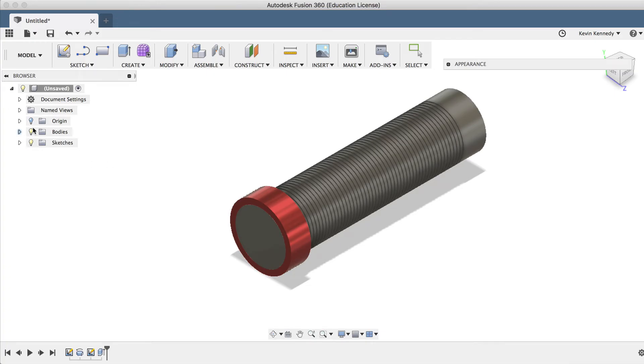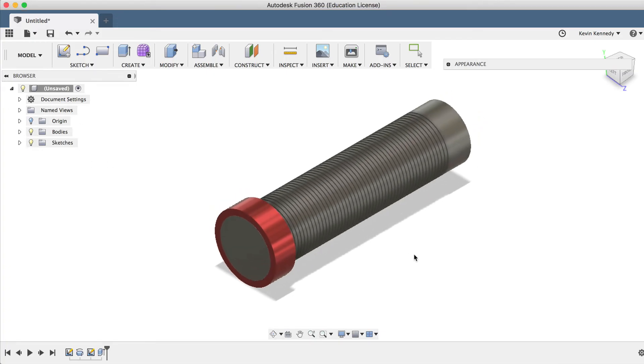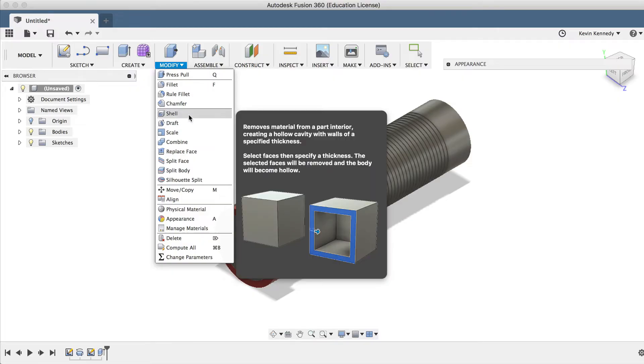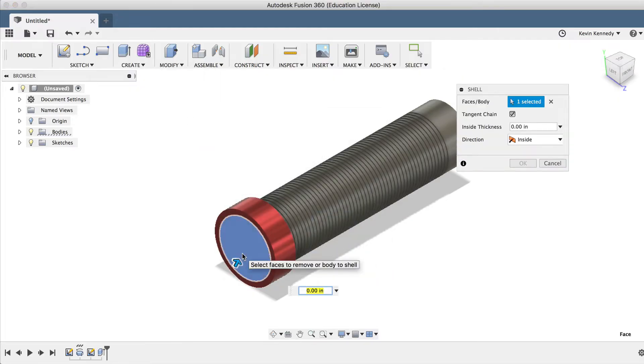We'll go ahead and close the Appearance dialog box, and now we'll want to make our handlebar grip hollow so it can slide onto a bike handle. Under the Modify drop-down list, we'll create a new shell, we'll select the side of the handlebar, and I'll enter the dimension of 0.05 inches.